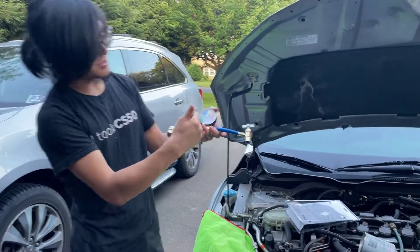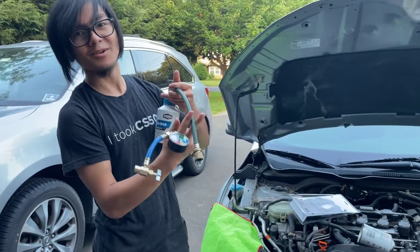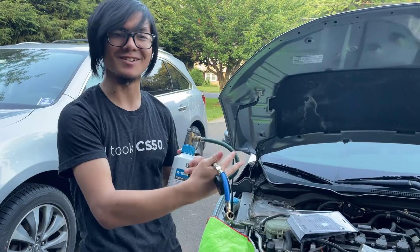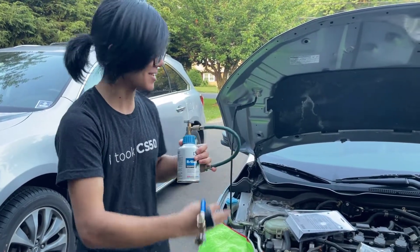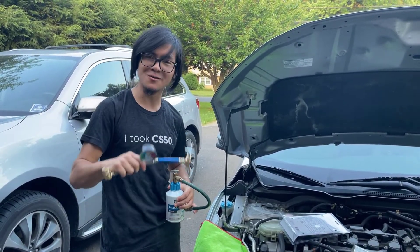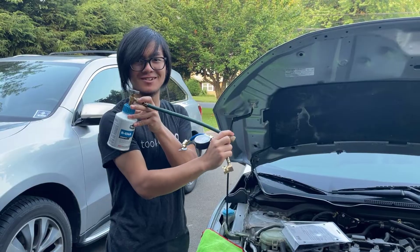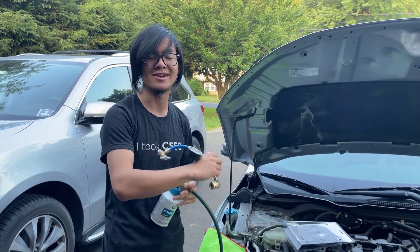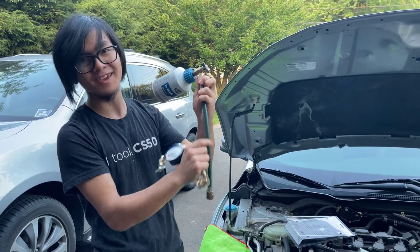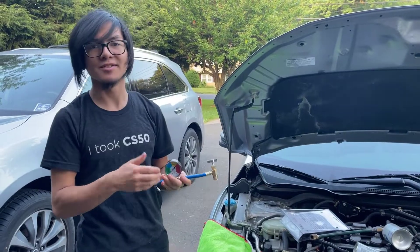Another thing you can notice is that this one also has a pressure gauge on it so that you can read the pressure on your system, whereas the old hose does not have one. Some hoses for the older version can have a gauge — ours does not, and it was $5. The reason a gauge is so important is because you want to make sure you're not overfilling the system, not overcharging it. The only reason you would use a hose without a gauge is if you know for sure that your system is low on AC, because one can of these can basically fill a system. That's why it's so important that we have a gauge on this new hose.